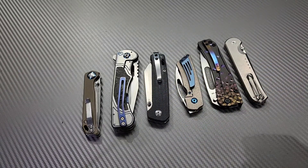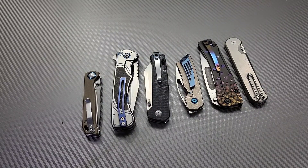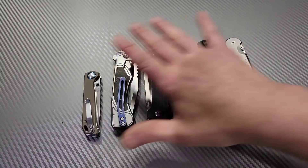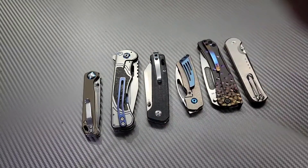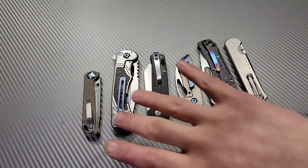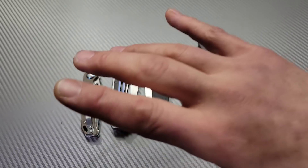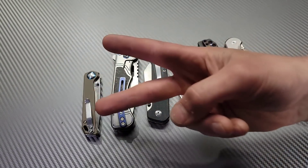That's my rant. I hope knife companies or representatives of knife companies watch this and don't think I'm talking crap about any specific company — I'm talking to every single knife company. It's not just because your knife ended up in this video that you're safe. It's all of you, all companies. Fix the damn plunge grinds. I love you guys. Thanks for watching. Peace.